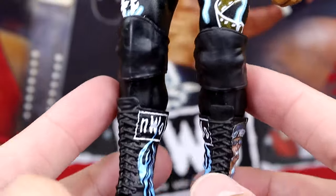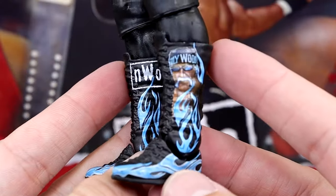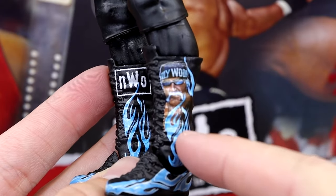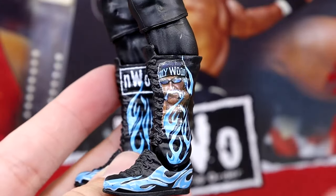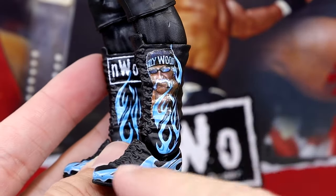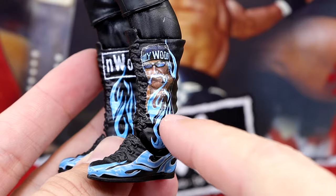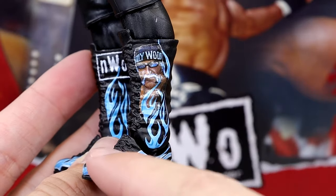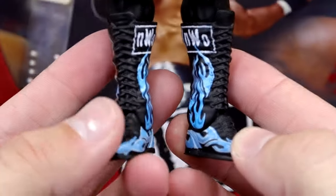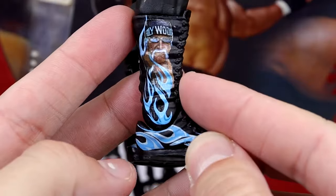You got black knee pads on there, then you do have really clean boots. One thing that's good about these boots is they're more accurate than the Ultimate Edition Hulk Hogan that we got. We are going to do a comparison — but this is more accurate boots. The lightning blue here and flames going up is very much more accurate, in my opinion, compared to his Ultimate Edition. The boots look really, really clean.